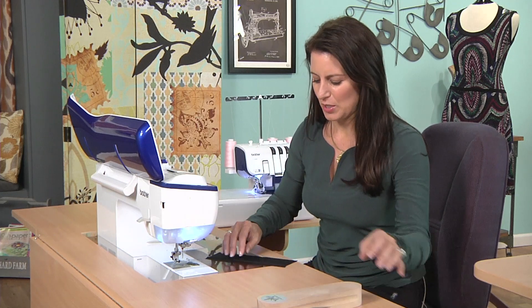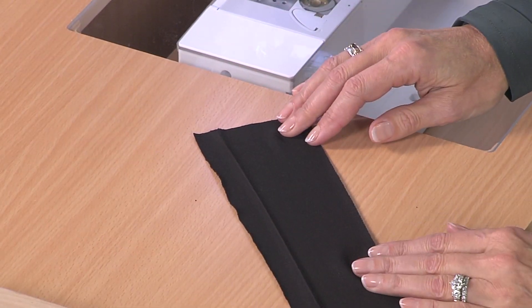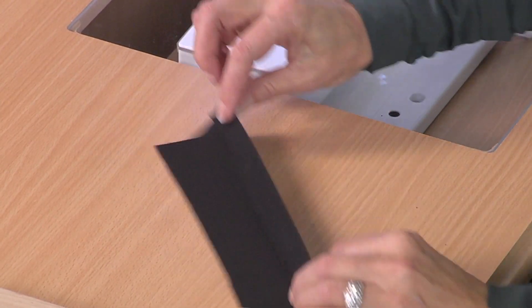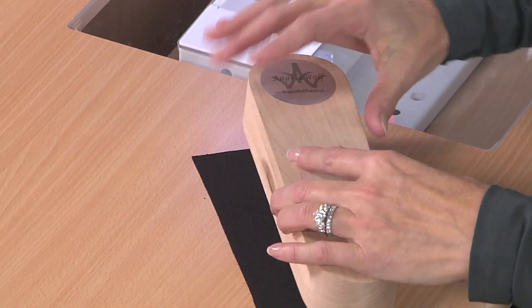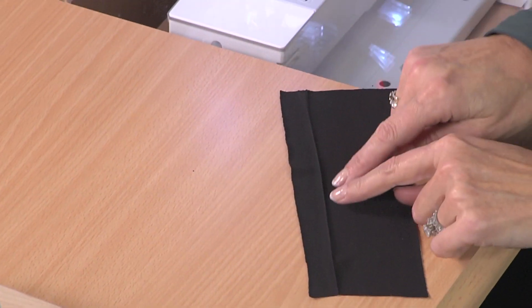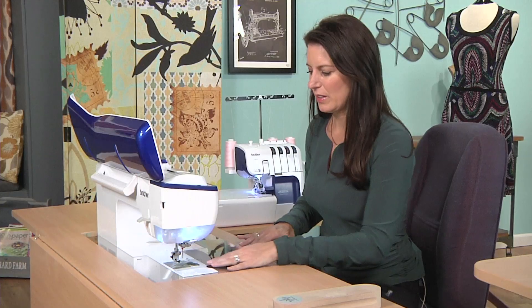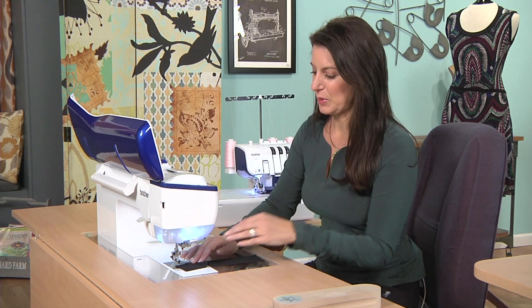So there's just a couple of things you need to do. Here is a stretchy polyester knit. One thing you need to do first is turn up the hem and press it, give it a good steam, and use your tailor's clapper. What this does is it gives a really nice crease, and your hem just folds up, and you run it through the machine, which is very simple to do.